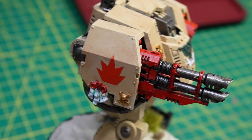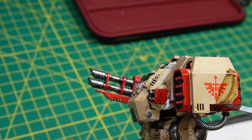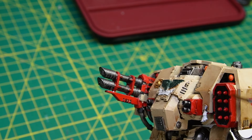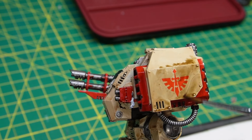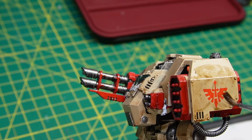From here, we're applying some Agrax Earthshade, starting with the missile launcher and working our way across the body. That's going to give us a nice color variance and make it look like this guy's trudged through the mud.